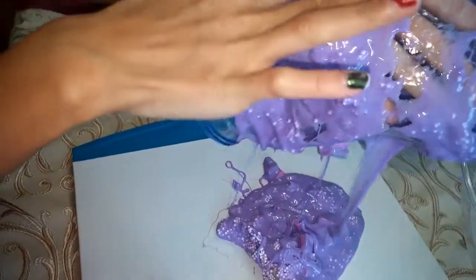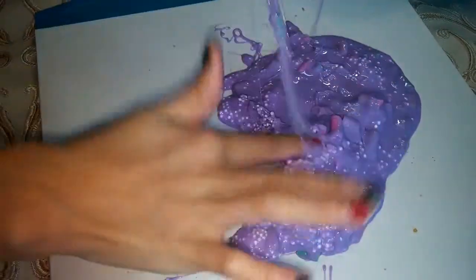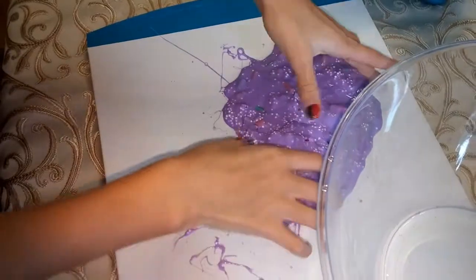So this is the next one. We put straws and foam beads in this one. It's very unactivated — it feels like glue. I'm having a hard time getting it out of this bag. It was a really good slime. So here we go.